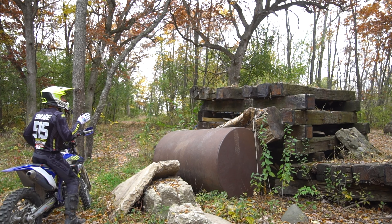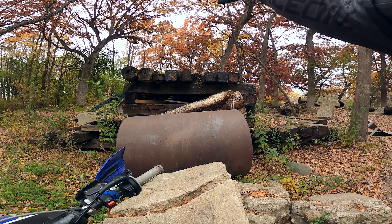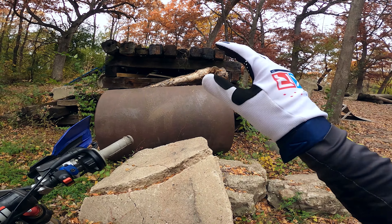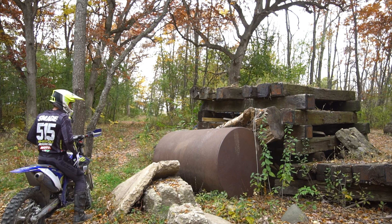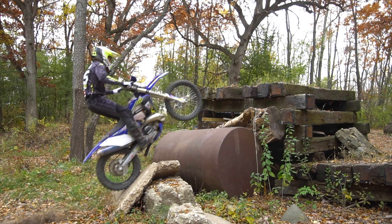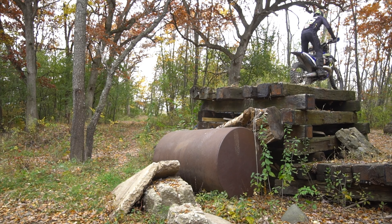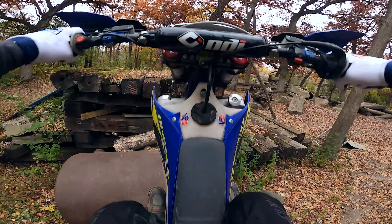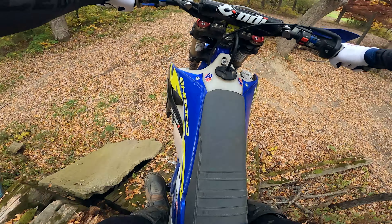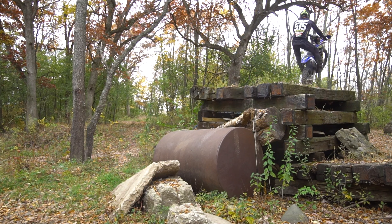So this one might be the least trialsy because you could probably get away with just hitting it fast like a jump, and you'd most likely get somewhere up top. Might not be pretty, but I'm going to try to add a little bit of control to it by hitting my rear tire on the barrel and then driving the rear tire into that log and up to the railroad ties on top. And threw in the bonus wheelie on top, just to make it a little more fun.